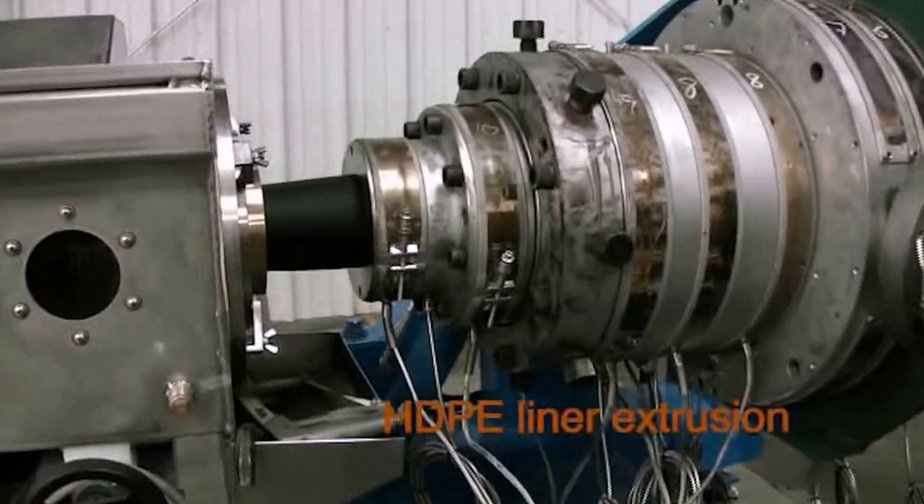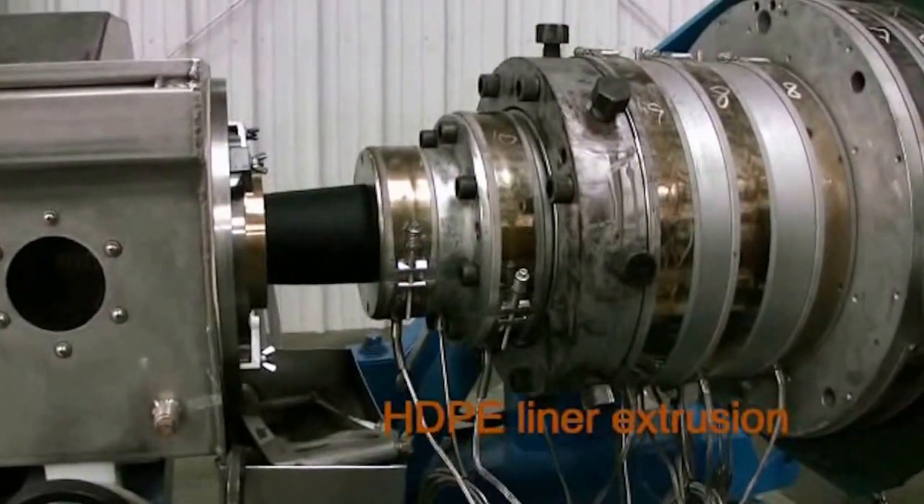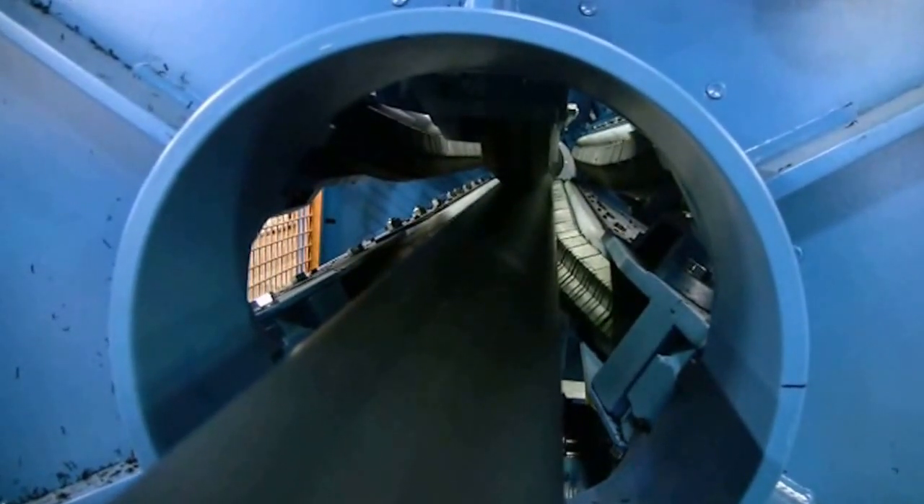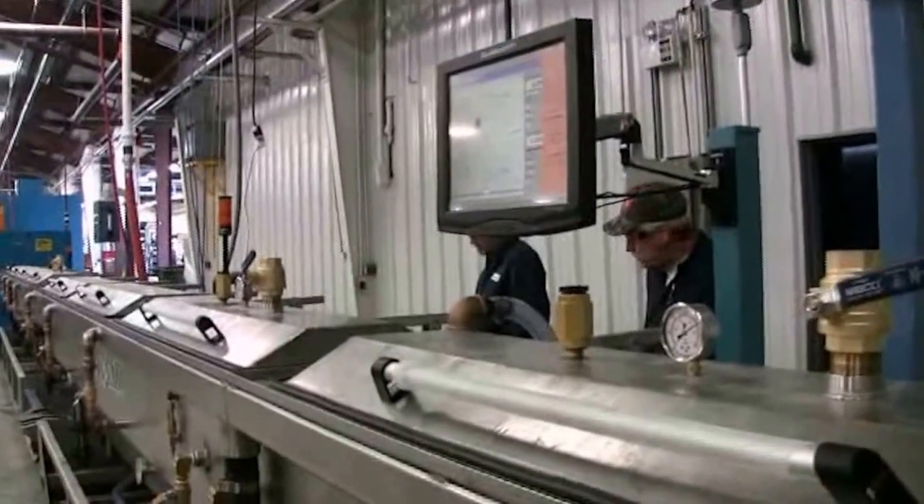We start off extruding from high-density polyethylene, a 4710 polymer, to form our inner liner. After going through coolers,